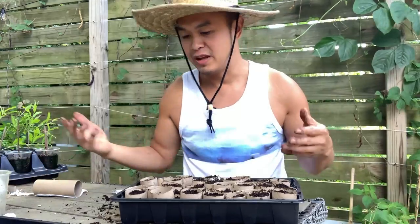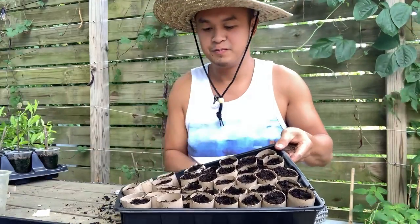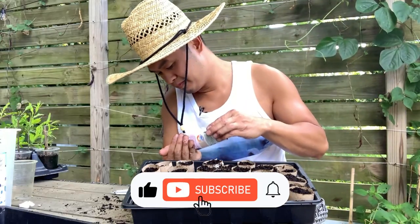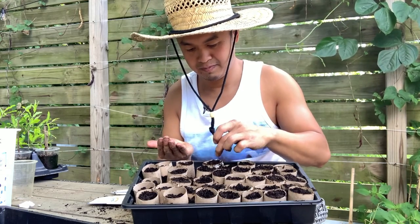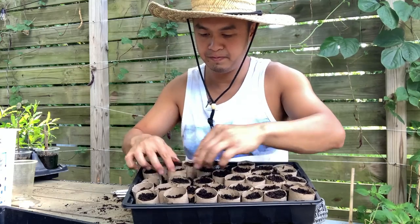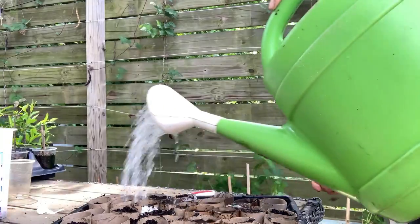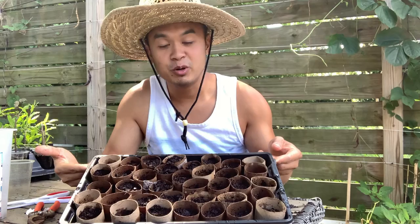There it is — that's what it looks like. Now you can start sowing your seeds right into this. I'm going to sow some lettuce in here. Just push the seeds down, and then give it some good watering.